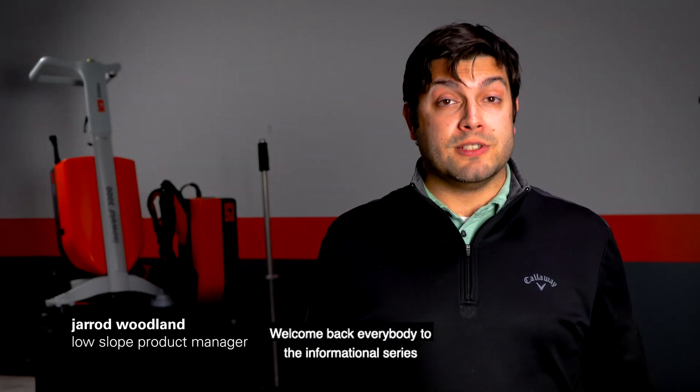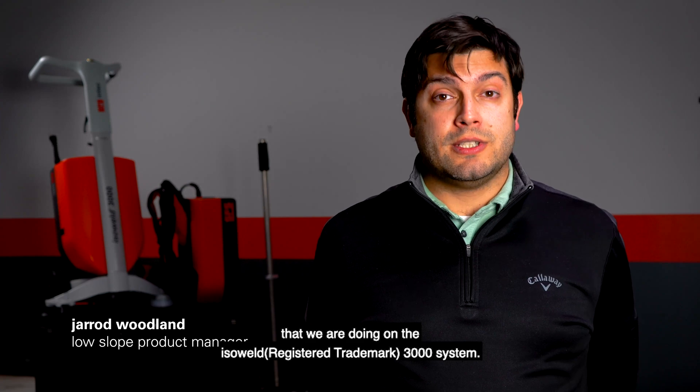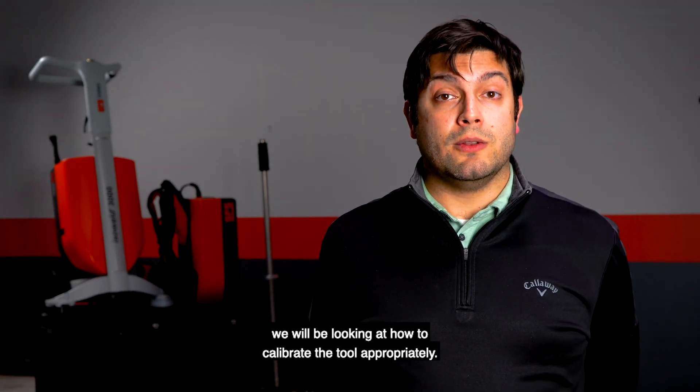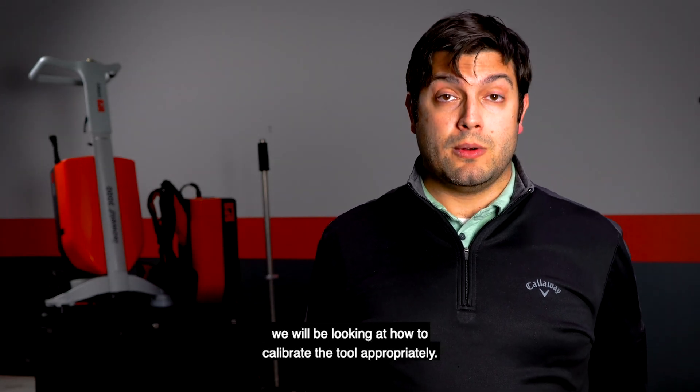Welcome back everybody to the informational series that we're doing on the IsoWeld 3000 system. Now that we have set up our tool, we will be looking at how to calibrate the tool appropriately.